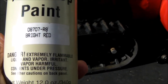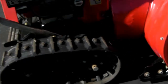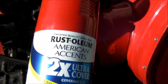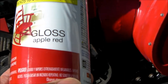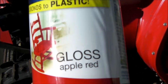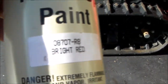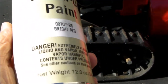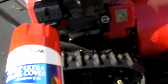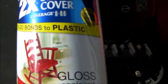This is the bright red, 08707-R8, called the bright red. I also picked up a can of Rust-Oleum Gloss Apple Red. So what I'm going to do is spray up two pieces of white paper — one with the Gloss Apple Red, one with the Honda Bright Red — and let's see how close they are. The Honda Bright Red is almost $12 before tax, and the Rust-Oleum I just purchased at Walmart today was under $3.50.